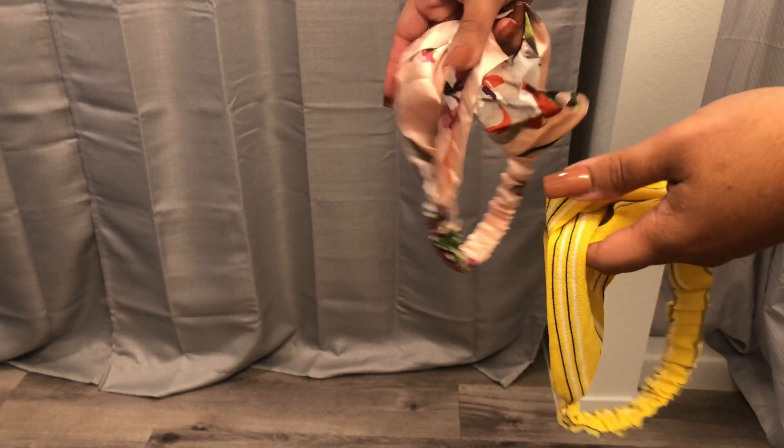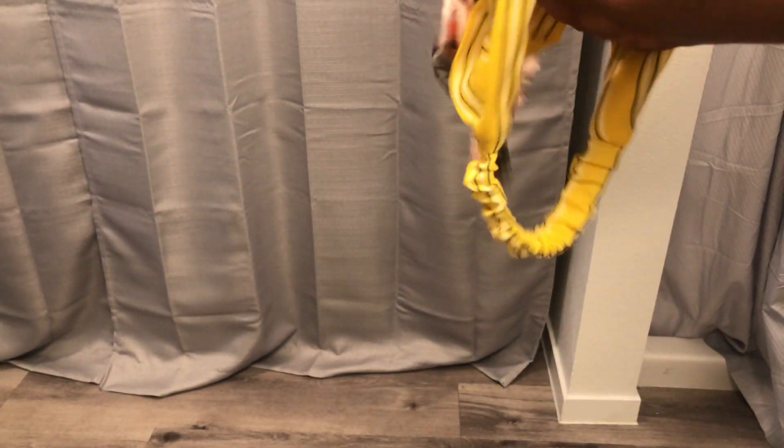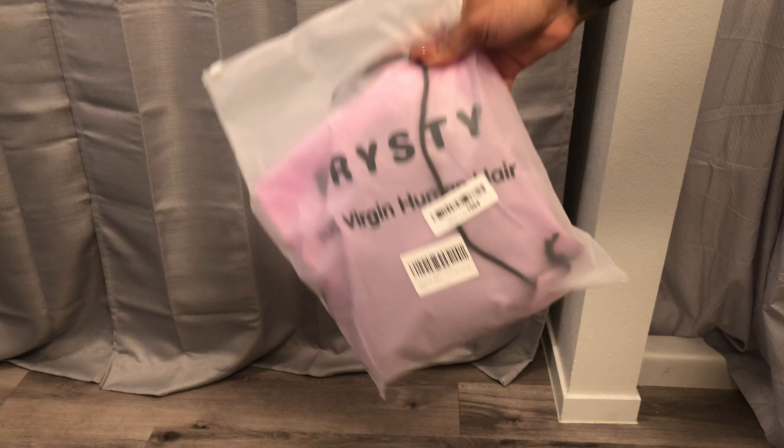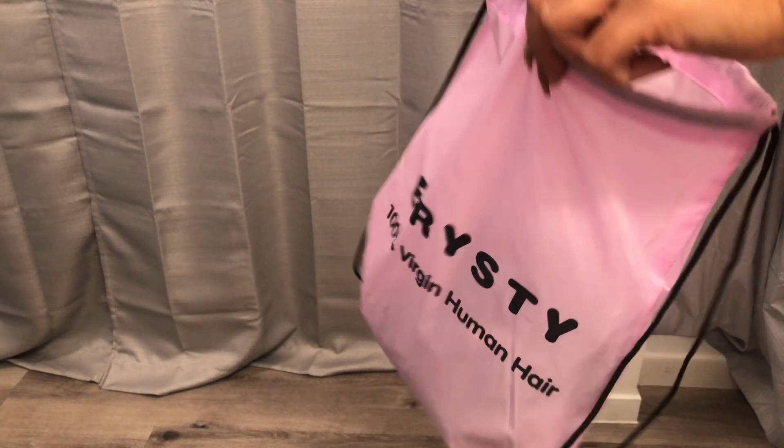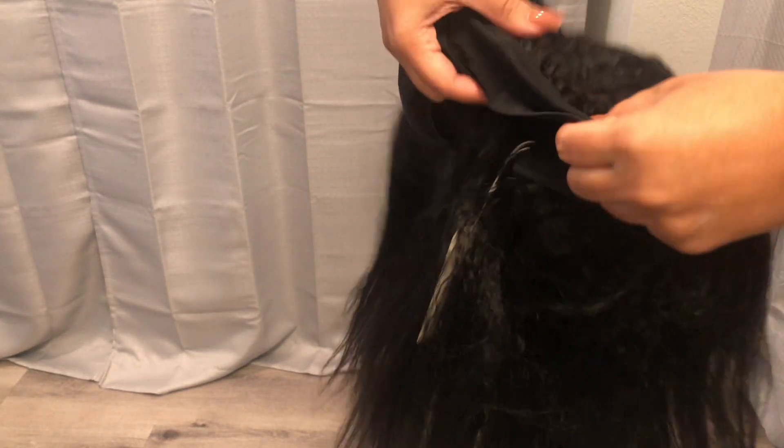You will also get two different headbands with two different colors and patterns. It comes in this plastic bag inside a pink bag, and the wig is actually very well packaged. I was actually kind of surprised — I thought it was just gonna come in a box.